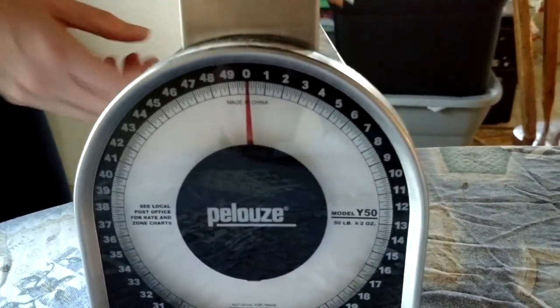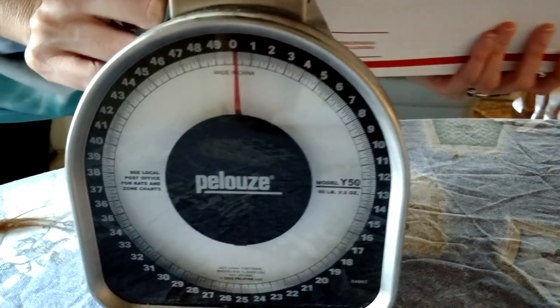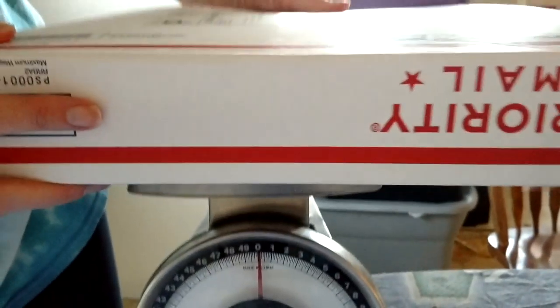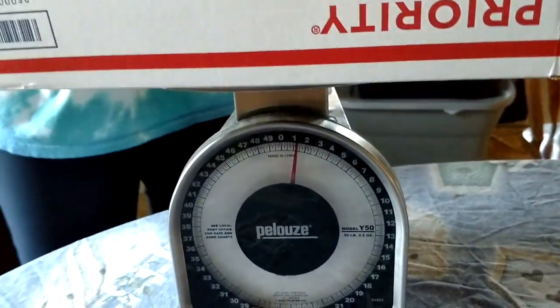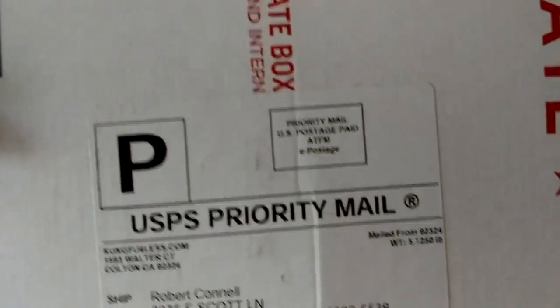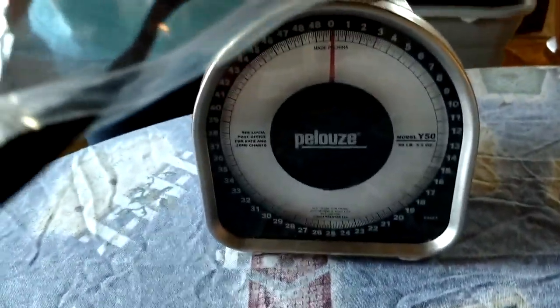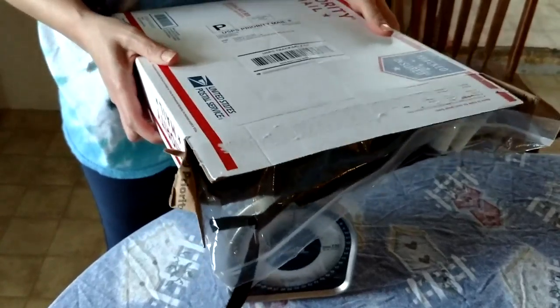We're going to put this on the scale. With the box, I'm barely getting one pound. I'm going to adjust it so that it's right in the middle. As you can see, it's barely a pound. Here's the label again — that you said you shipped five pounds worth of product.